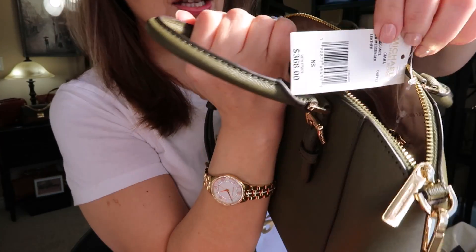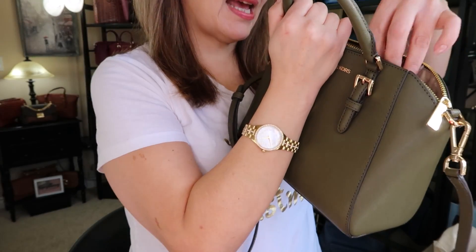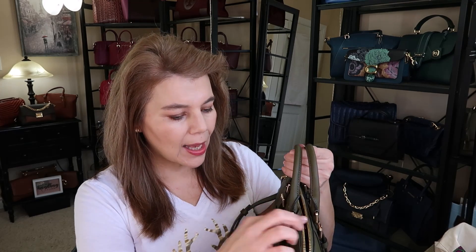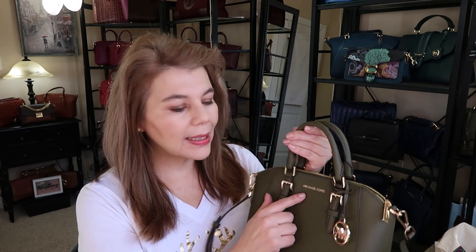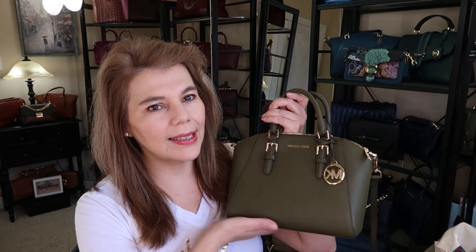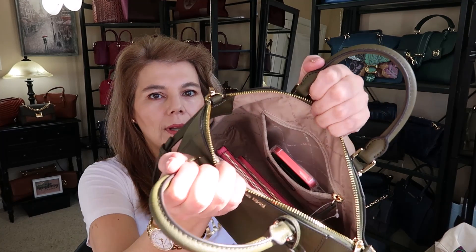It is an outlet bag, and I always get asked what defines outlet bags. What you can look for in outlet bags are the lettering — this one is the same as some others but it can be a little different — and also the hardware. A lot of times outlet bags don't have feet, though some do.